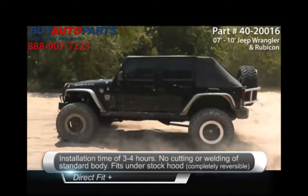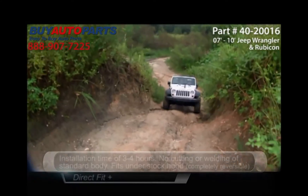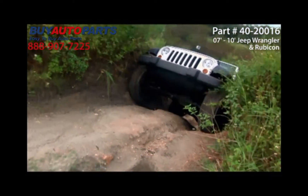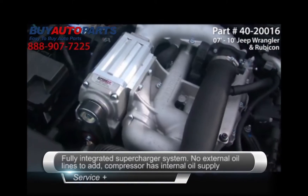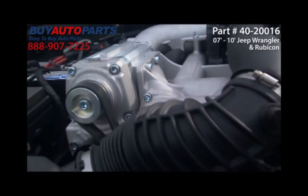Installation time of 3 or 4 hours, with no cutting or welding of the standard body at all. Fully integrated supercharger system — no external oil lines to add, as the compressor has its own internal oil supply.